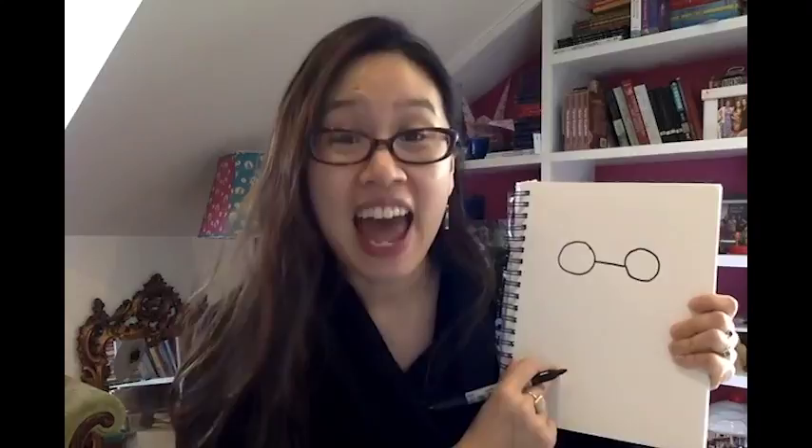Chinese dragons always have horns. European dragons sometimes have them and sometimes don't, but Chinese dragons always have horns. To draw the first horn, go where the line meets the circle and make a sprouting line that comes up. From there, make a lowercase m — three humps that come in: one, two, three. Then make a line that goes halfway down and stop. That's one horn.